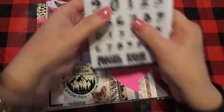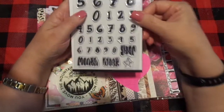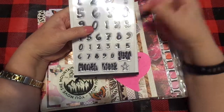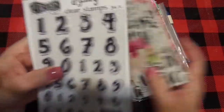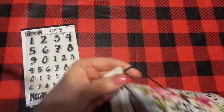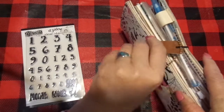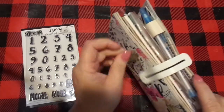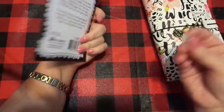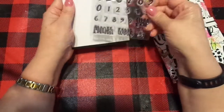So I was going through my stash — I've taken the wrapper off this one and it's in my bag, hasn't been used yet. I have two of them, so I'm going to have a drawing! This is a Dilusions stamp set — it's the numbers set, and it gives you the year, the month, and the week stamp.